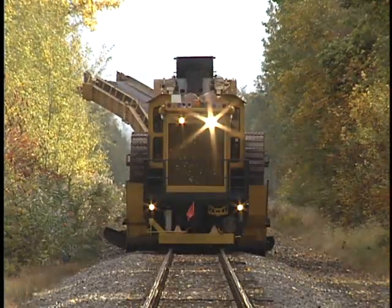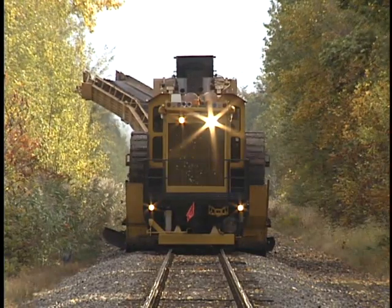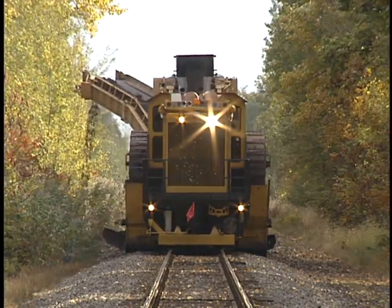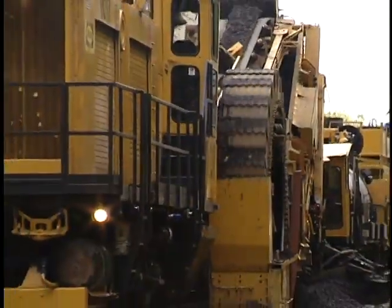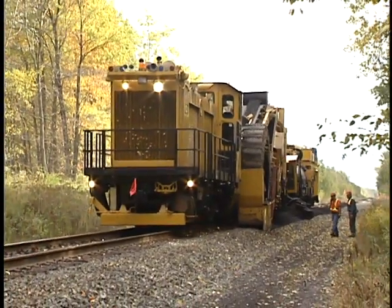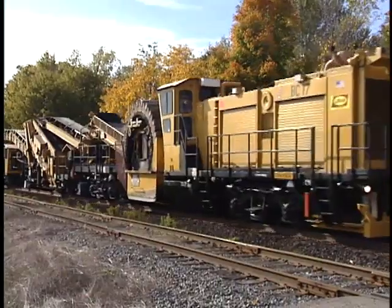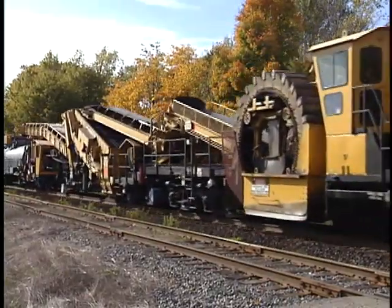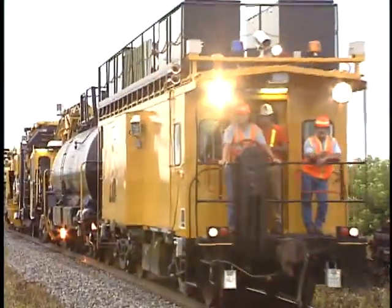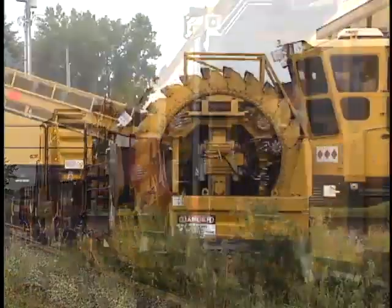The LORAM Model HP High Performance Shoulder Ballast Cleaner sets the standard for production, quality, reliability, and overall cost-effectiveness. The Model HP is designed to process up to 2,000 tonnes — 1,450 cubic metres — of material per hour, working at speeds of more than two and a half kilometres per hour. The system moves quickly between job sites at a self-propelled travel speed of 75 kilometres per hour, and its compact design makes it easier to find stabling locations between work shifts.